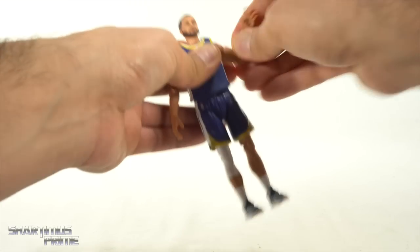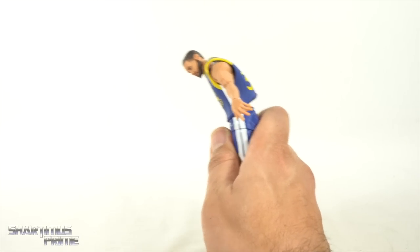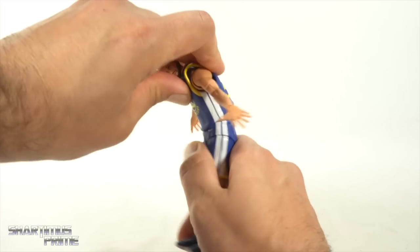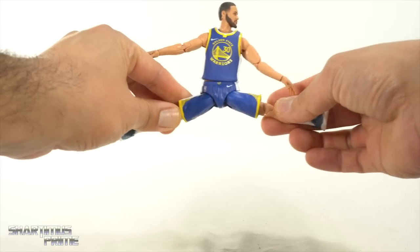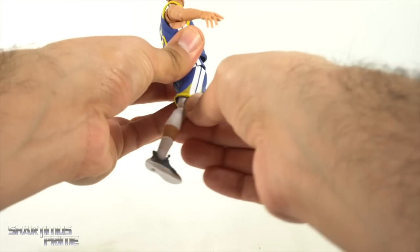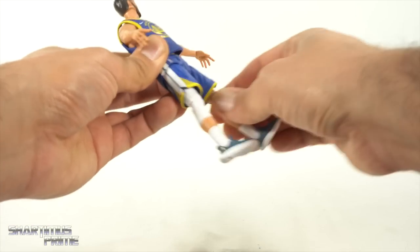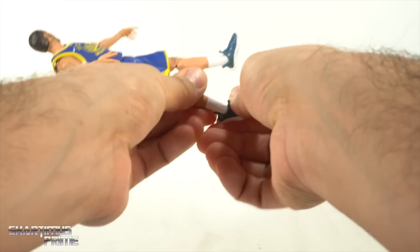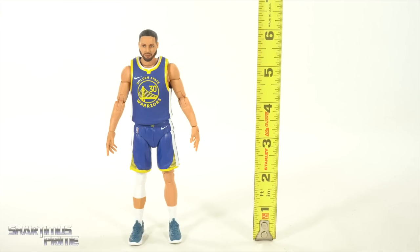You do get butterfly joints. Shoulders will move up and above the 90-degree mark, move down, rotate a full 360, and there's a bicep swivel. Double-jointed elbows bend all the way in. Wrists turn side to side and hinge up and down. There's an ab crunch inside the jersey — you can crunch forward and back — plus a ball joint at the waist allowing side-to-side pivoting. Hips move outward and kick forward. You get solid thigh cuts hidden under the shorts, double-jointed knees, and the ankles turn side to side. Ankles move down and, for having shoes, move up pretty well with a beautiful ankle pivot.